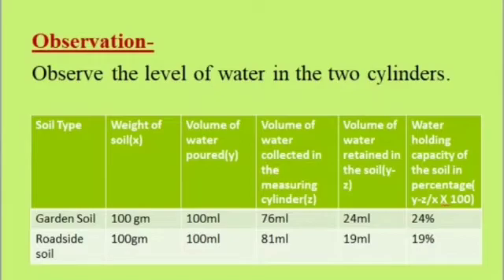Similarly, we note down the observation for roadside soil: 100 grams of soil, 100 ml of water added, 81 ml of water present in the measuring cylinder, and 19 ml of water retained by the soil. Moisture content or water holding capacity: 19%, calculated as (y minus z) upon x into 100.